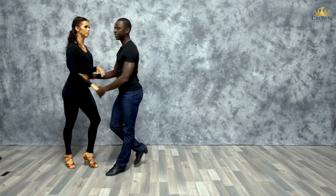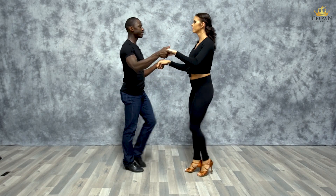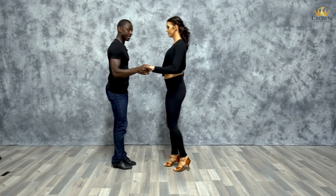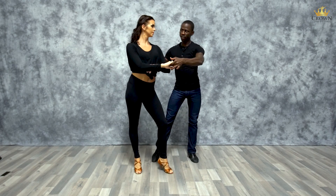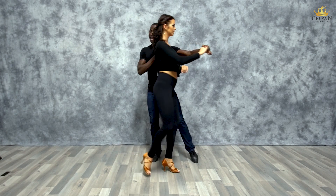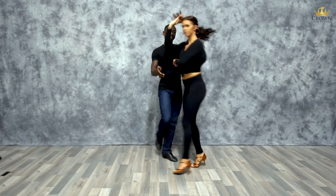From another angle: basic one, two, three, five, six, seven. Release your right arm, keep the left hand engaged, and one, two, three — stopping her on the shoulder — on five, six, seven, she goes. You have two options: you can go five, transferring weight on your right, or you can rock five, six, seven.